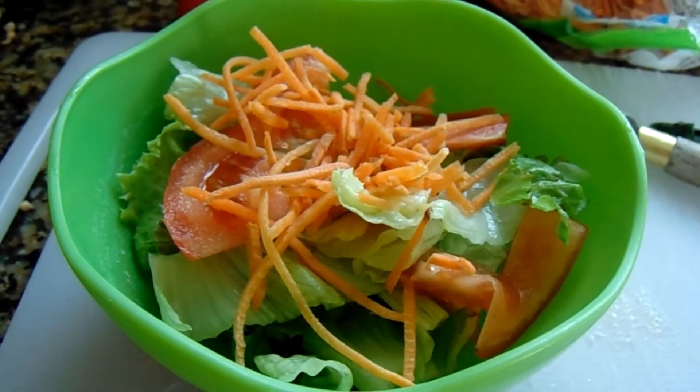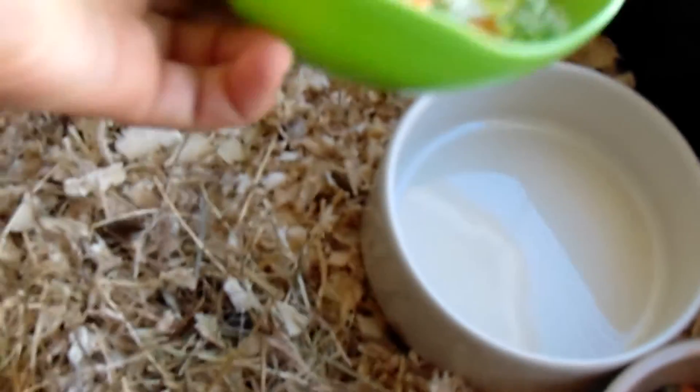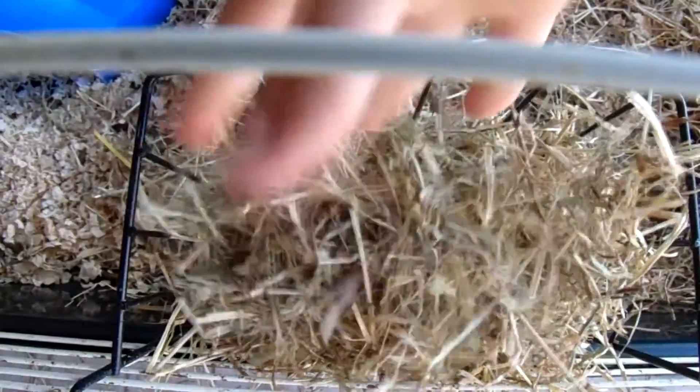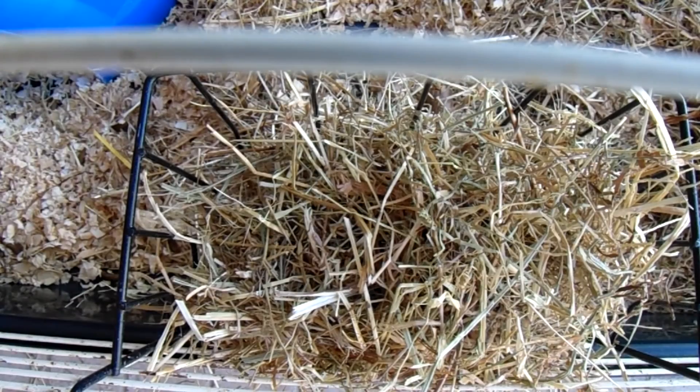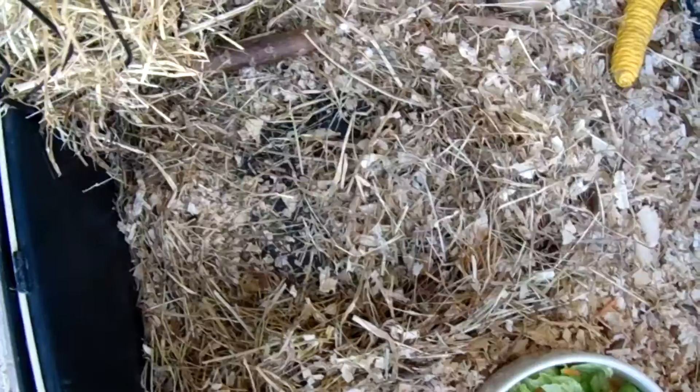So this is pretty much what it looks like, and then I just try to put the shavings back in their place a little bit.